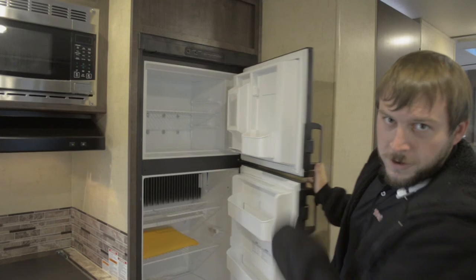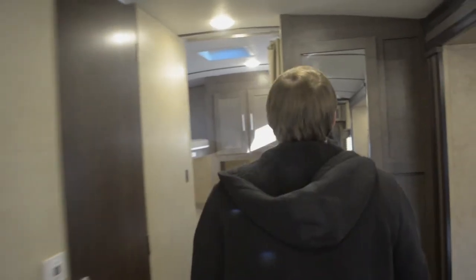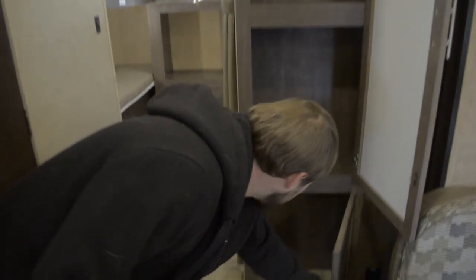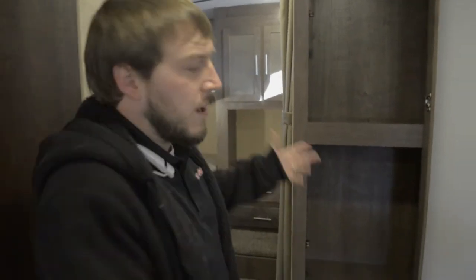I'm going to throw your popsicles and ice cream right up there in the freezer. Moving back this way, you'll notice a huge compartment here for food storage, for extra clothes for the kids. Whatever you need to put somewhere, you've got a compartment for it.